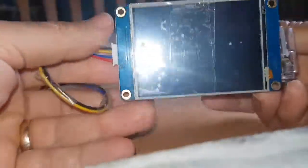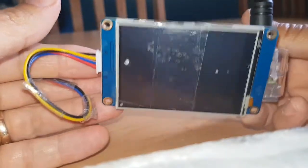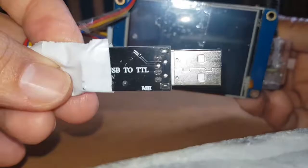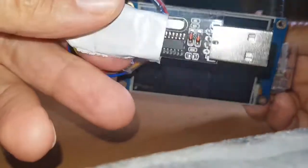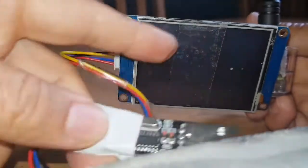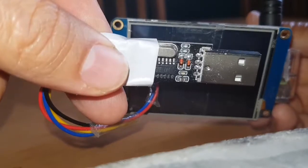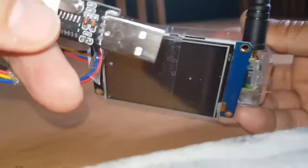We've also got a Nextion screen. Now these you have to program with an image, and if you buy this thing here, which is a USB to TTL converter — they're very cheap, only a couple of pounds on eBay — you can plug them into your PC and send the image file that makes the Nextion screen work. You use a program called Nextion Editor to do that, and there's a process of learning for it but it's okay.